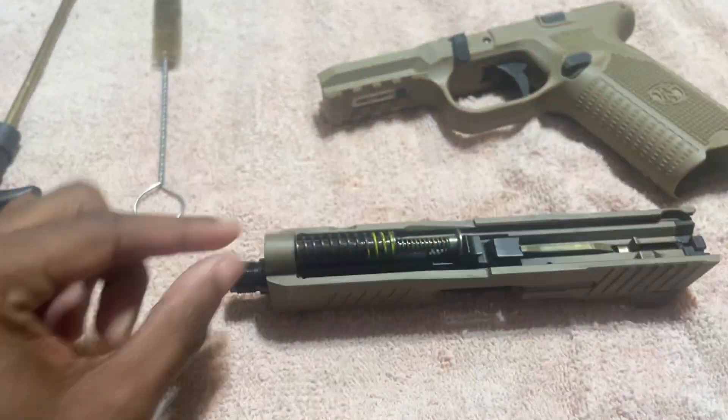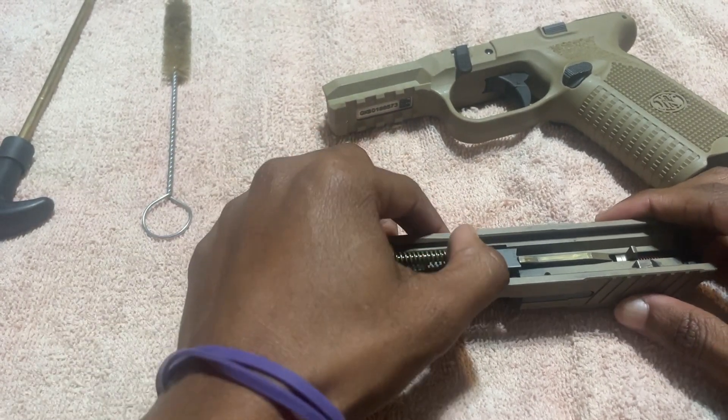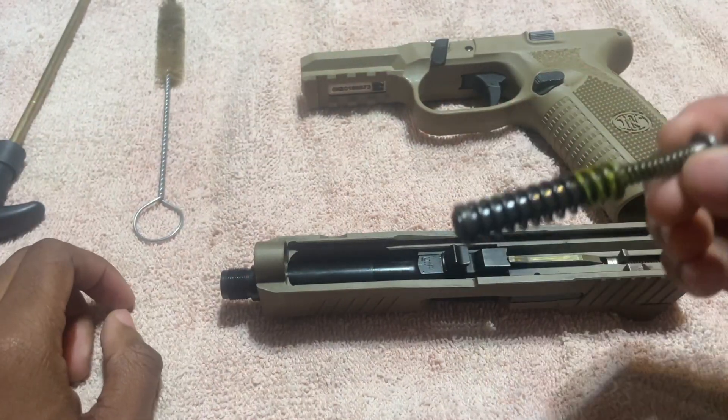After you do that, this is the spring of the gun. To release the spring, you're just going to press this in and move it up. Okay, the spring is released.